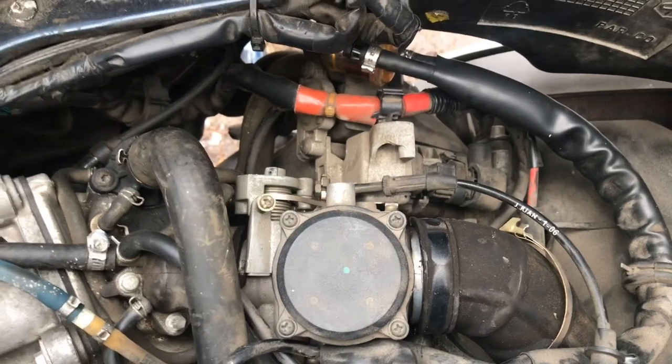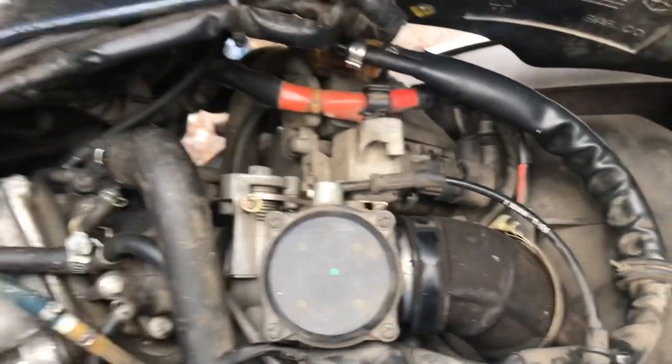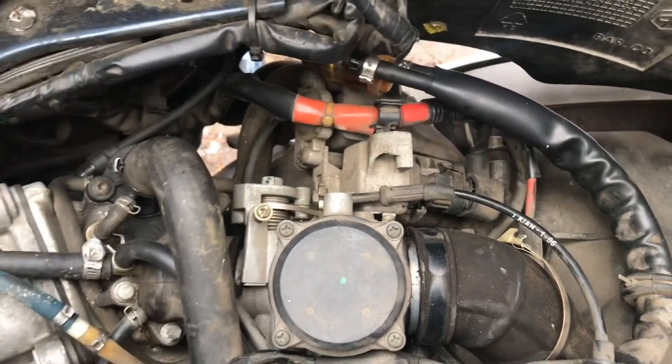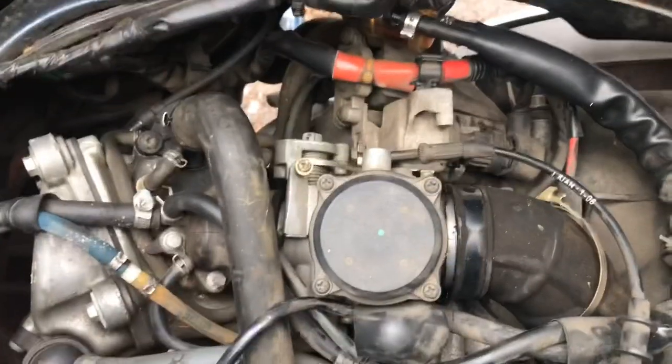Even with me spraying gas and artificially feeding it fuel, it wouldn't get hot and try to run on its own at all. So the carburetor is probably completely gummed up - that's why we're gonna pull it, clean it up, and see if we can get this bad boy back on the interstate. Maybe he can even go 75.